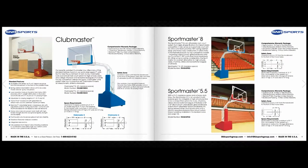The Clubmaster is an economical main court system for high schools, clubs, college, and recreational leagues of all levels of play. This unit can be purchased with a 6 foot clearance or 8 foot clearance from the backboard to the front of the base pad.